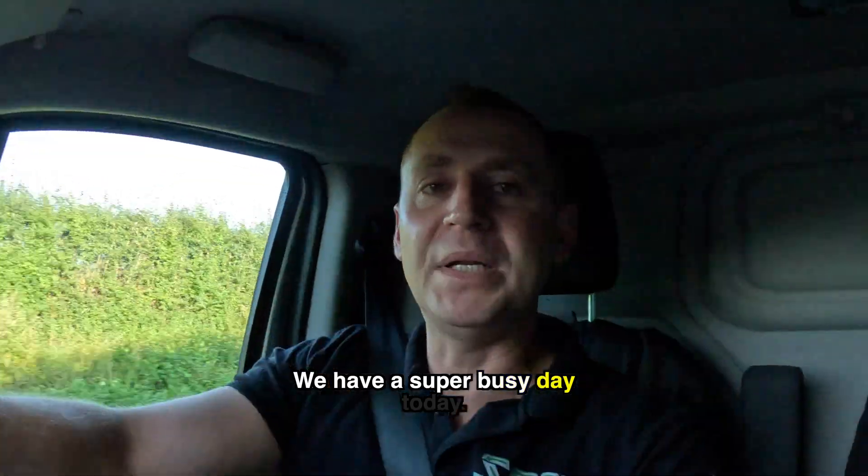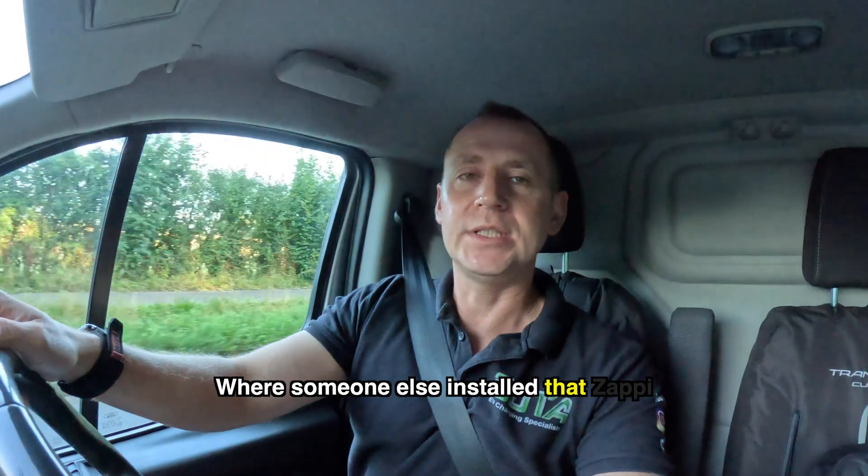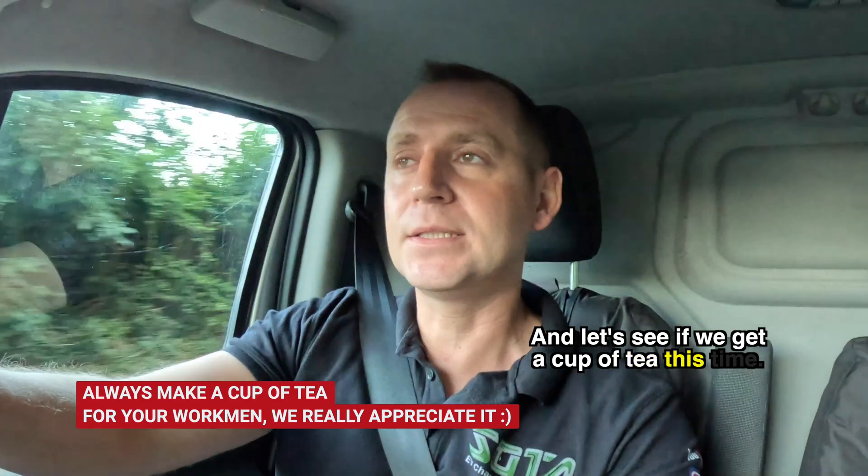This is actually dangerous. We have a super busy day today — we are off to that job where someone else installed the Zappi and I had to do a replacement on it. Let's see if we get a cup of tea this time.